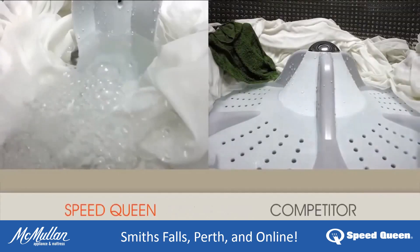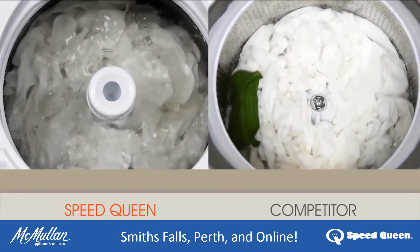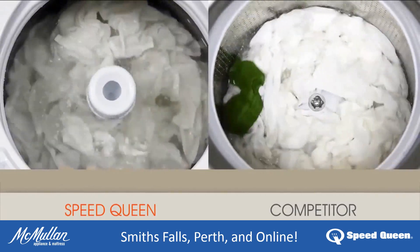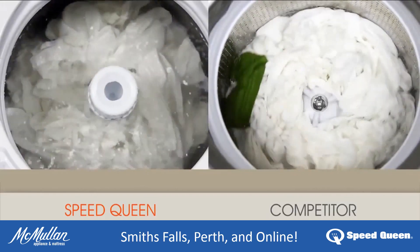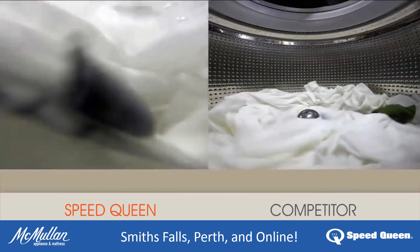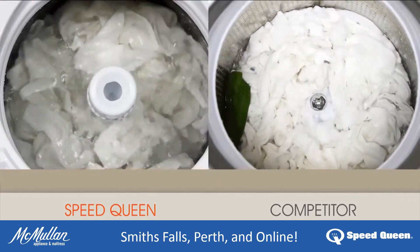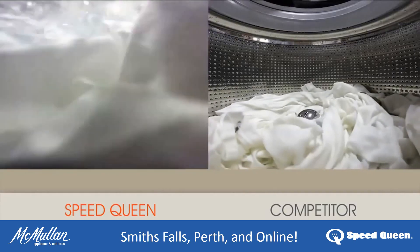Our side-by-side comparison of water depth is just part of the difference. You can see another important difference when agitation begins. We see Speed Queen's high-vein agitator rotate 210 degrees at 68 strokes per minute. Compare that to the competition's low disc design — you can see clearly that Speed Queen's commercial-grade washing machine moves more water through your clothes.